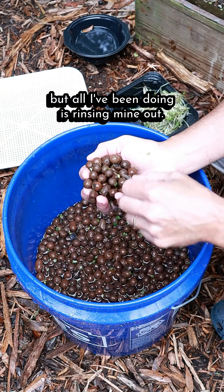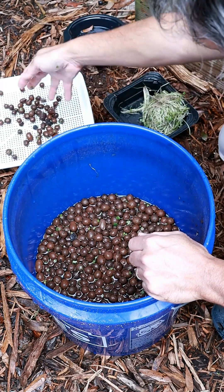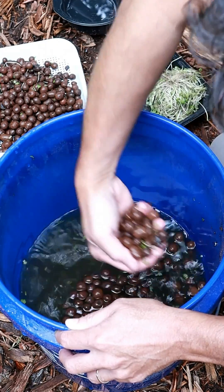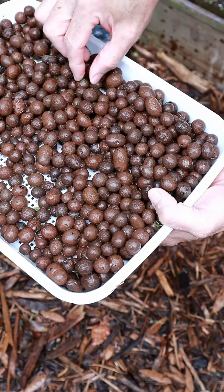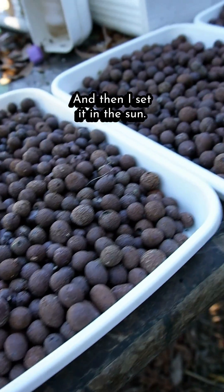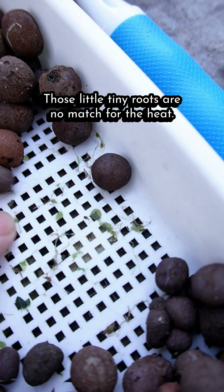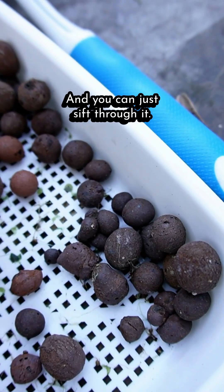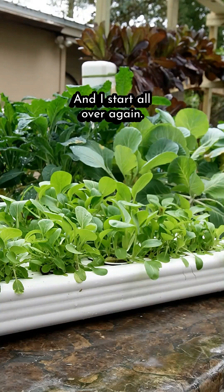But all I've been doing is rinsing mine out and separating the roots. I just drop them in a strainer and pick through it a little bit to get the big roots out. Then I set it in the sun and let it get hot — those little tiny roots are no match for the heat, they'll just dry up. Then you can sift through it, pick out any little debris that's left, and start all over again.